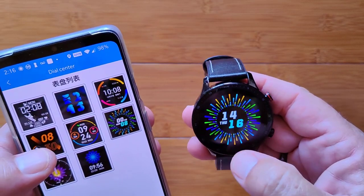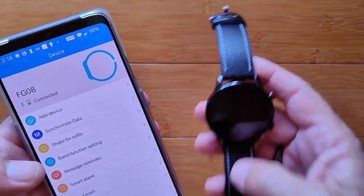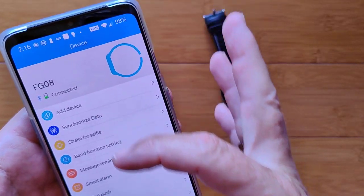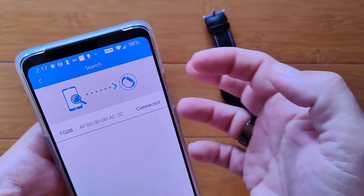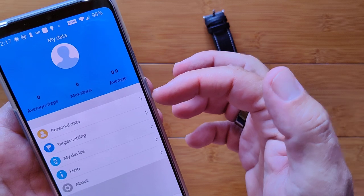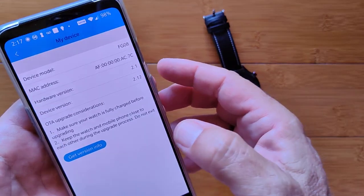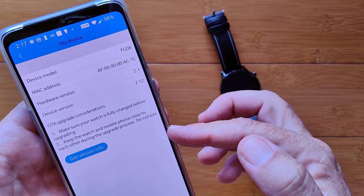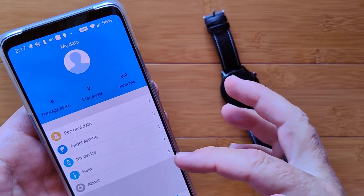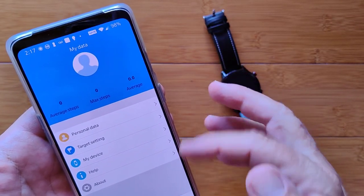The new face is in 24-hour time, so let's find the setting to change it to 12-hour time. Back in the app under Device, we check My Data, My Device, and version info. I'm not initially seeing where to change 12 or 24-hour time, or metric versus imperial units.